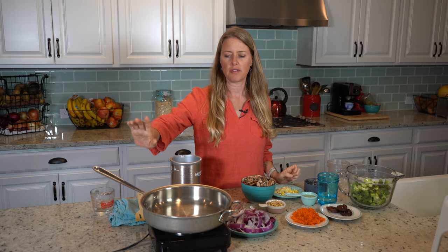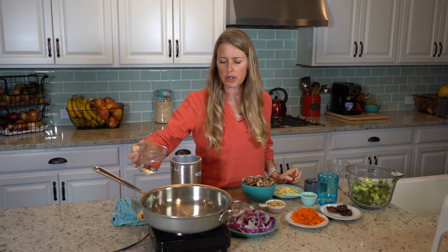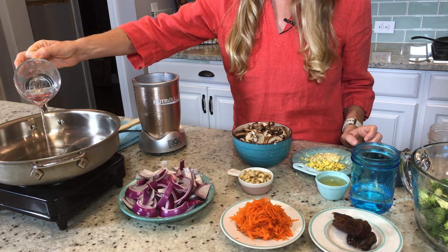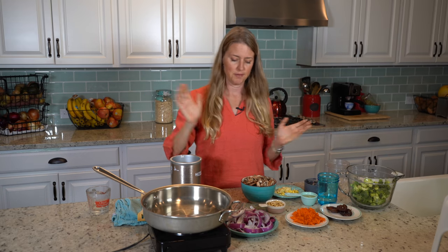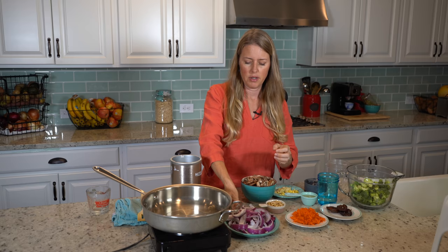So to get started, I've already got my pan on the burner here, and I'm gonna put just a little bit of water — two or three tablespoons — because we're gonna water sauté. We don't need all that extra oil. So we're gonna throw in our onions.